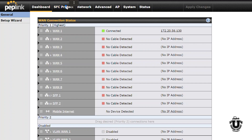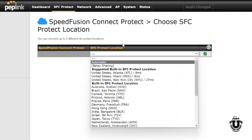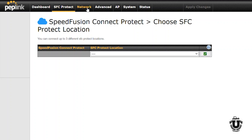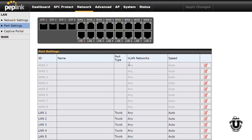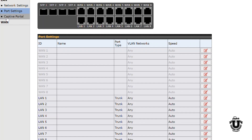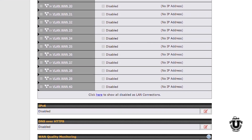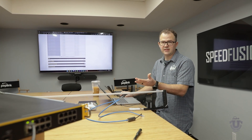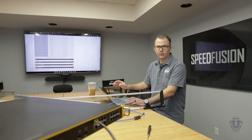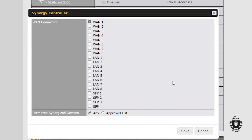The 2500 is going to have Speed Fusion Protect, so I can choose my Speed Fusion Protect location and automatically configure it. I have the Network tab, kind of like the old Mac's firmware, giving me my LAN and VLAN options, port settings for VLANs and trunking, captive portal management, and WAN configuration. 8.3 also includes a new Synergy mode where you can manage additional Peplink routers from this router's interface — for example, plugging in another Peplink router, enabling Synergy mode on WAN 1, and managing the upstream Peplink device connected to it.